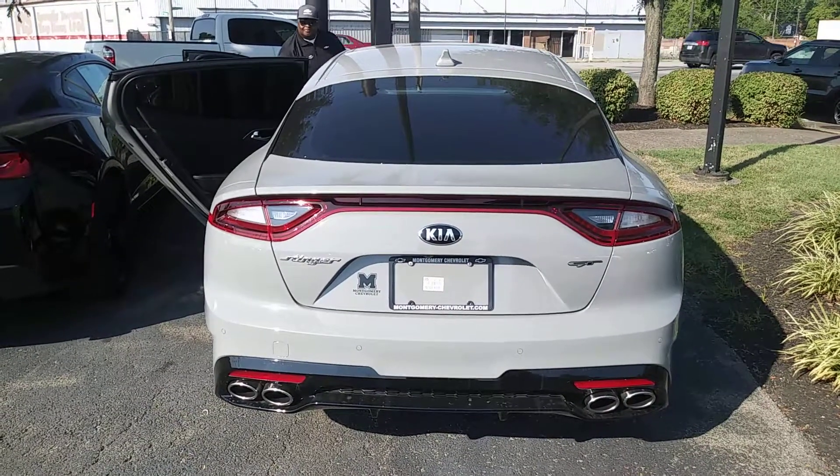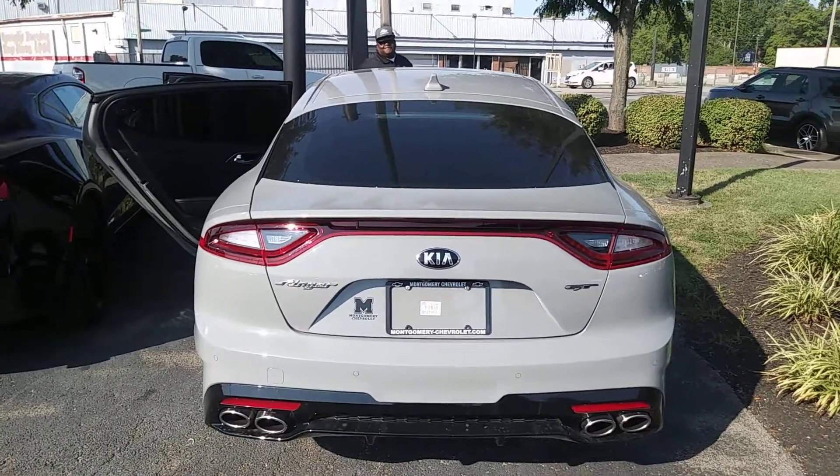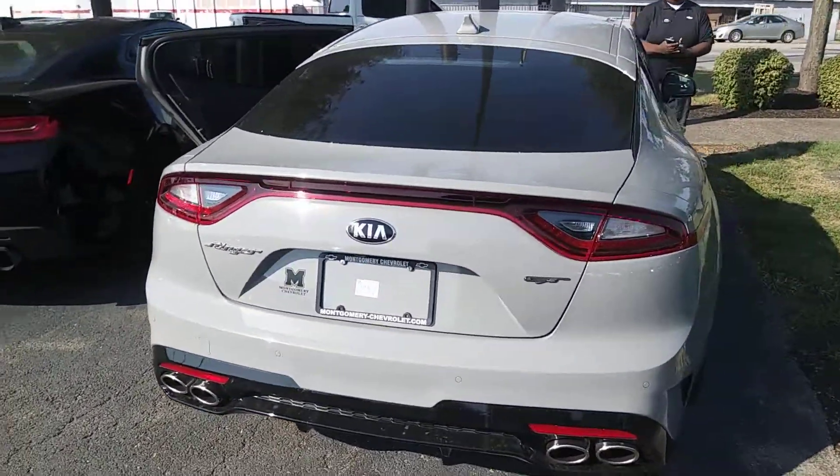Hey Kevin, what's going on? I just wanted to shoot you a quick walk-around video of the Stinger so that you can see for yourself how nice it is.